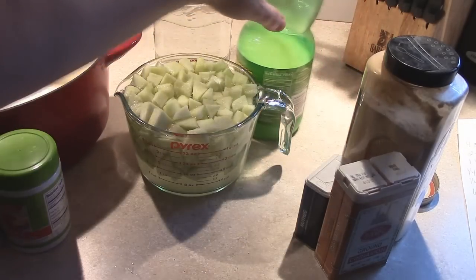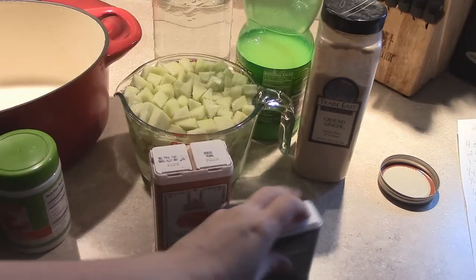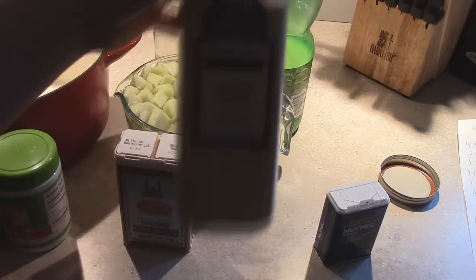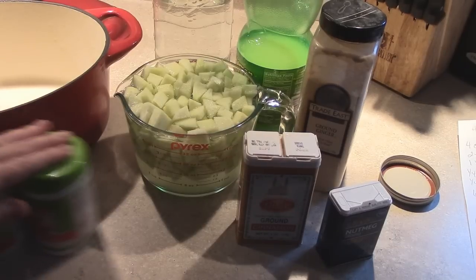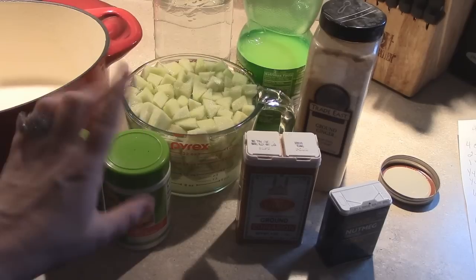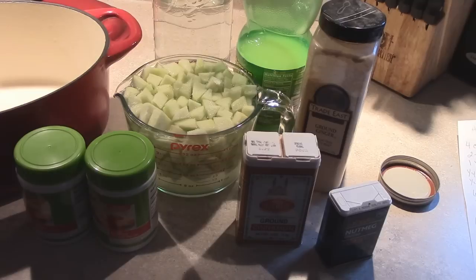You're going to need two tablespoons of lemon juice, one and a quarter teaspoons of ground cinnamon, a quarter teaspoon of ground nutmeg, and a quarter teaspoon of ground ginger — you could leave that out if you don't have any. You're also going to need six tablespoons of the classic all-fruit pectin, four cups of white granulated sugar, and one cup of firmly packed brown sugar.